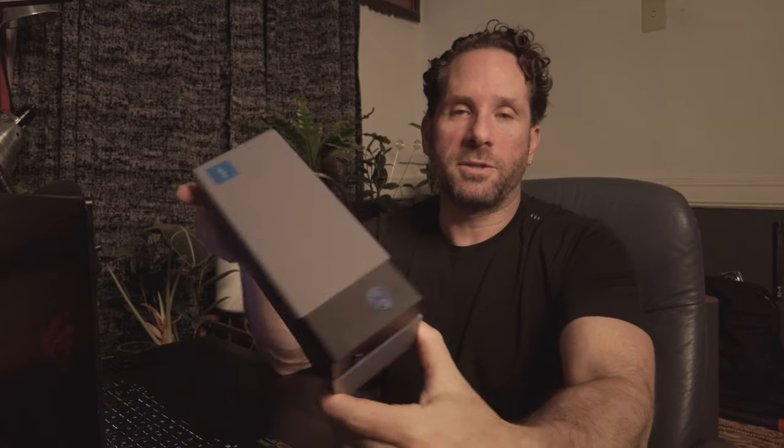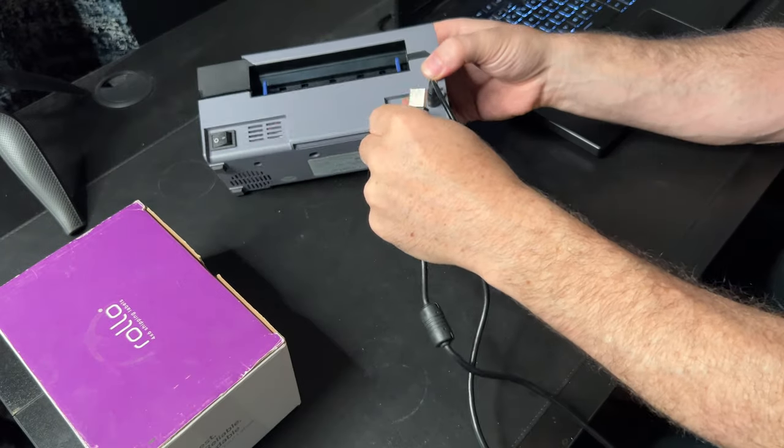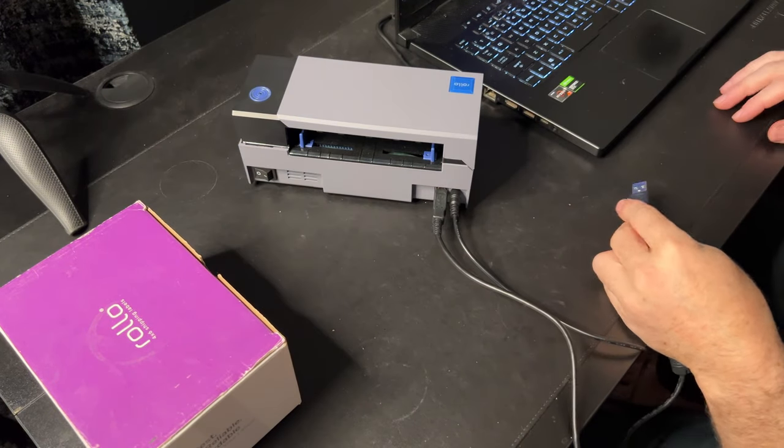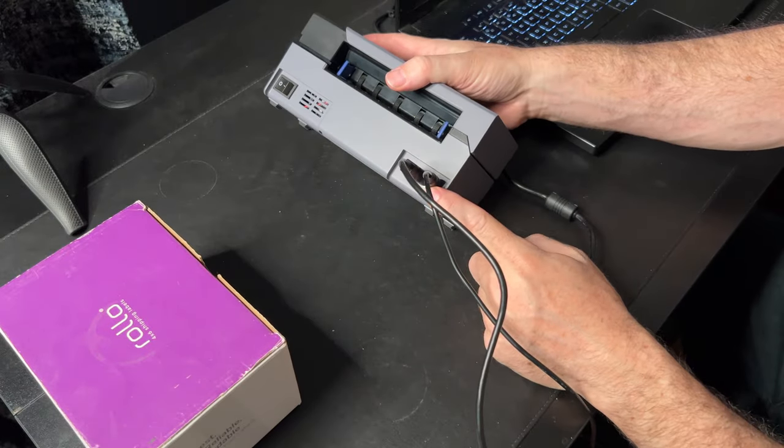Now I have it plugged in. I'm gonna turn the power button on right here and you're gonna see it's gonna go on and then blink red because there's no labels. I'm gonna take the printer cable and line that up and plug it into my computer. Okay, I have the USB plugged into my computer — the printer cable and the power cable. Let's turn it on. Okay, that's my computer recognizing it.